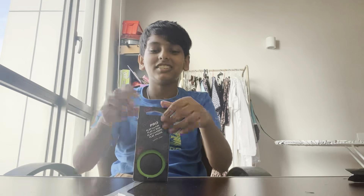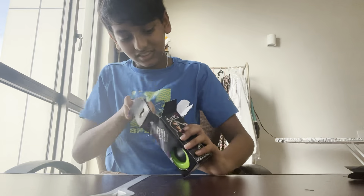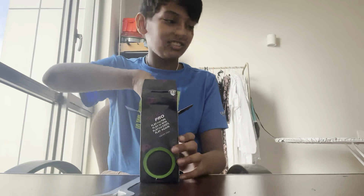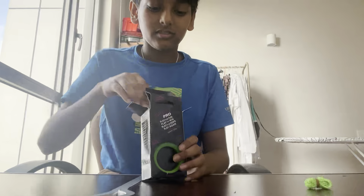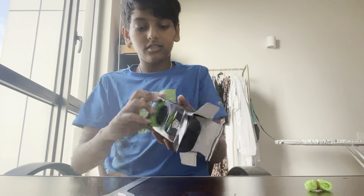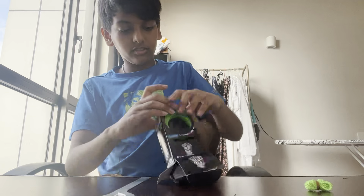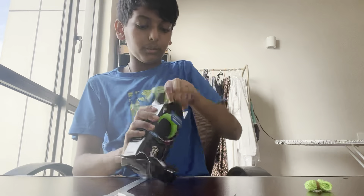I guess this is my first take, so now let's see what's inside. There's a yo-yo manual, some small cotton string, and of course the yo-yo itself — comes out from the bottom.